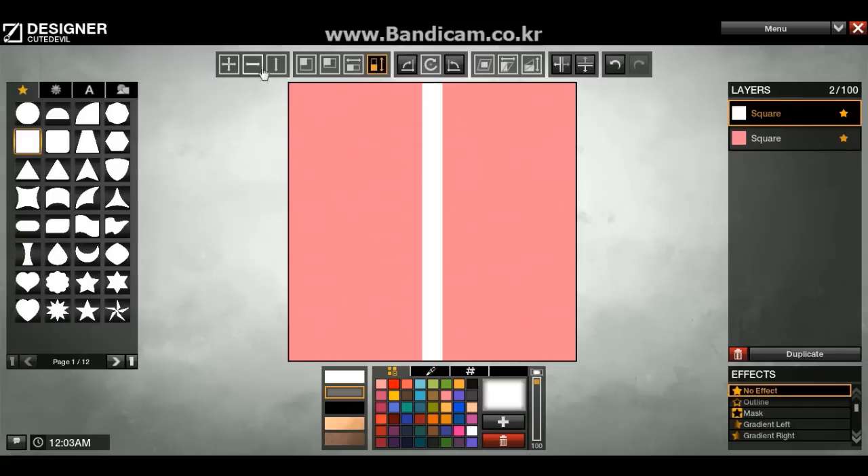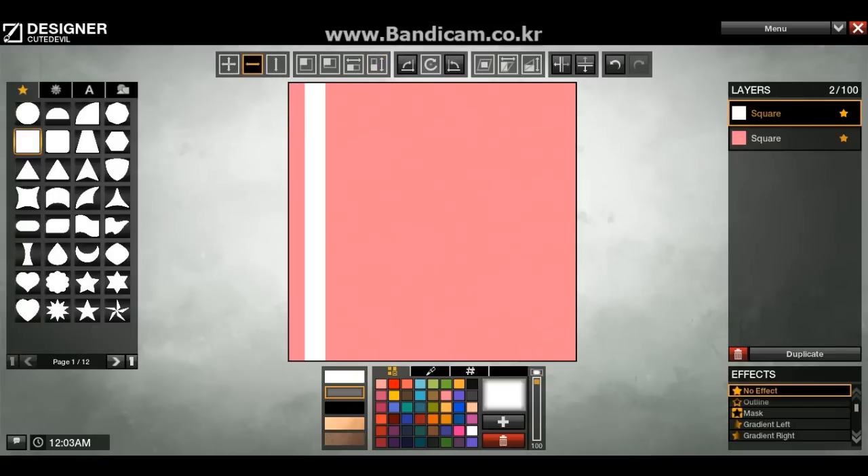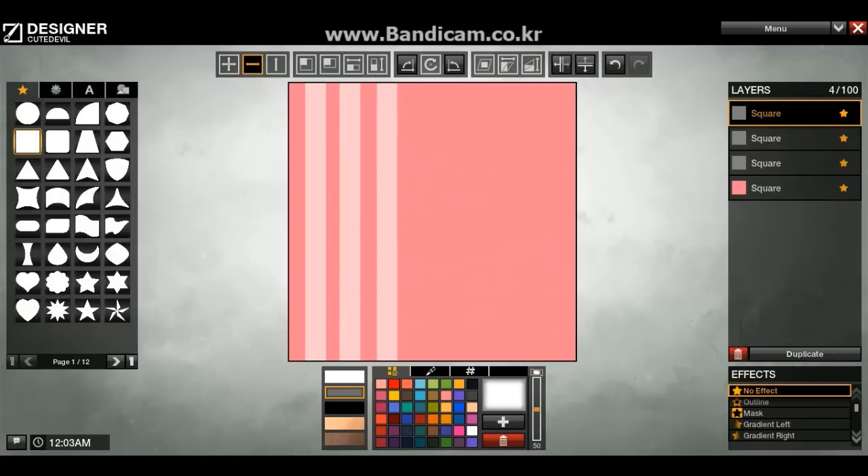Squish it. Make it long. Pull it over. Delete this spot. Now I put the opacity at 50%. At 50%. Okay. And then I just take it, click, and pull it over. It doesn't have to be perfect.